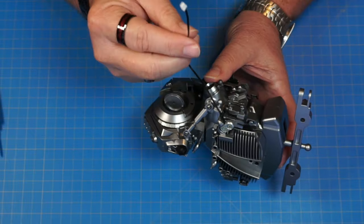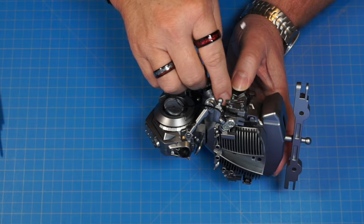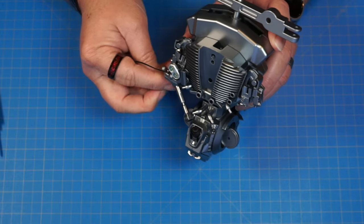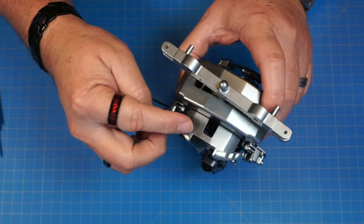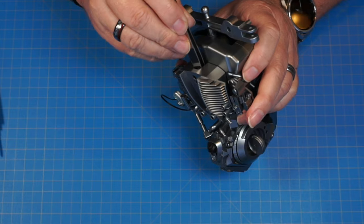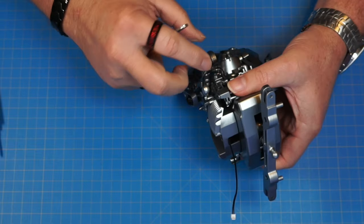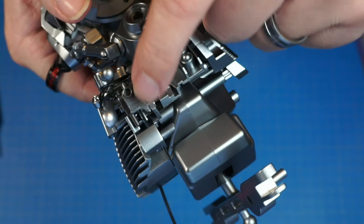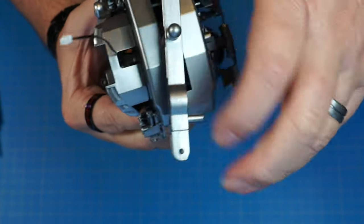Now we're going to take this wire and pass it behind this piece here, going through and coming out through this hole. Let's get a pair of tweezers and grab it and pull it right up through there. There we go. We're going to pull the wire the rest of the way through and just leave it like that for now. As you can see, the wire comes out through the back and then up through the middle part.